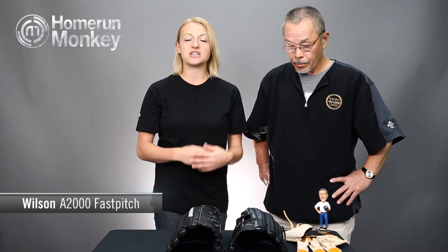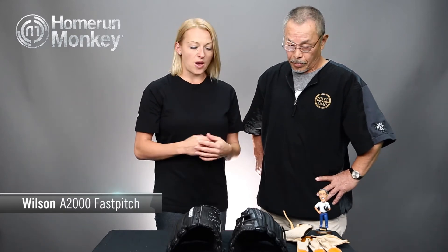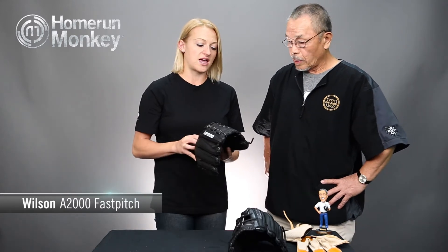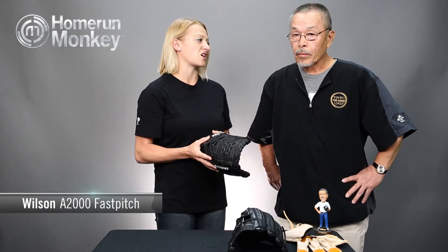Hey everyone, Alexis from Home Run Monkey here with Wilson's Glove Guru Aso to talk about the difference between the A2000 Fast Pitch Glove as opposed to the A2000 Baseball Glove. Everyone's heard of the Wilson A2000 Baseball Gloves of course, but what have you guys done differently with the A2000 Fast Pitch Gloves to make them stand out and fit for the sport of fast pitch softball?